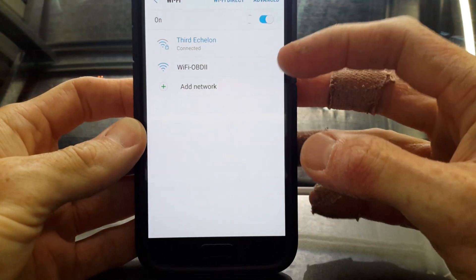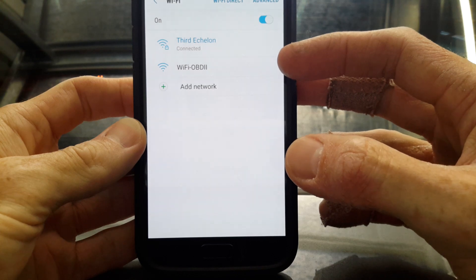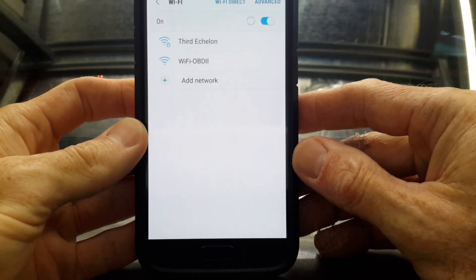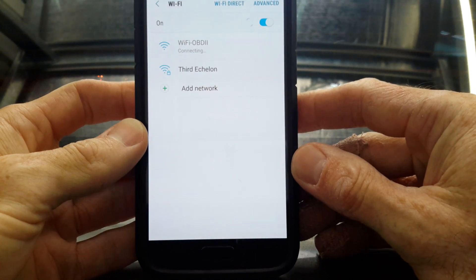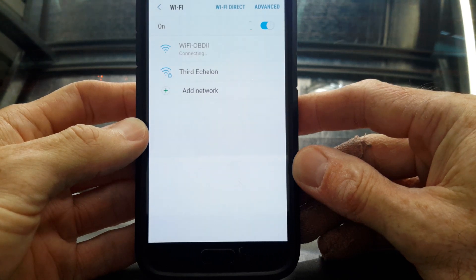So we've got it fired up and it'll show up in your phone. You can see 'Wi-Fi OBD2' — just connect to that and hopefully you'll get a connection in a sec.